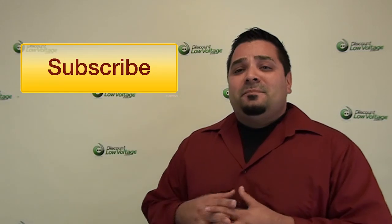So that's pretty much it. If you guys have any questions or comments, drop them below and I'll do my best to answer them. And subscribe to our channel. Thanks.